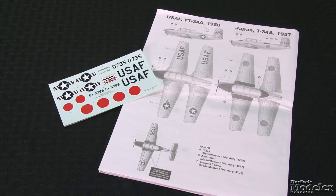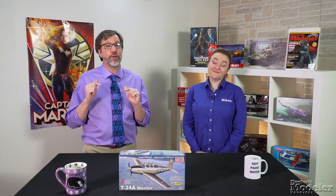There are a lot of colorful Mentors out there that would look good on this sharp model. Check out Caracal Models sheet CT48082 for some good ones. Look for a build review of the Mentor, Blenheim, and Elephant in upcoming issues of Fine Scale Modeler magazine. You can always find more new products in the April issue on sale now. Thanks for visiting FineScale.com. I'm Elizabeth Nash.